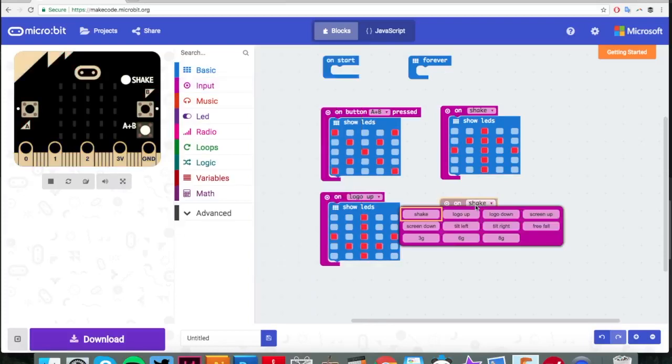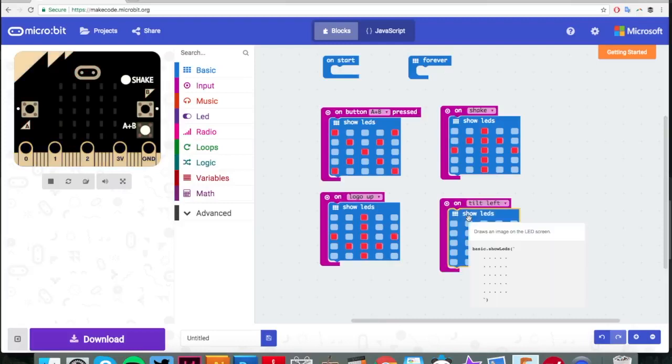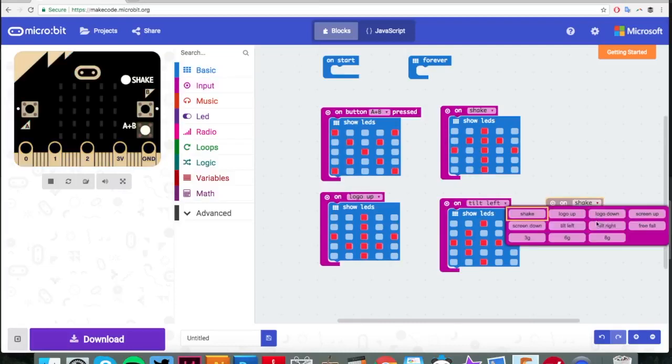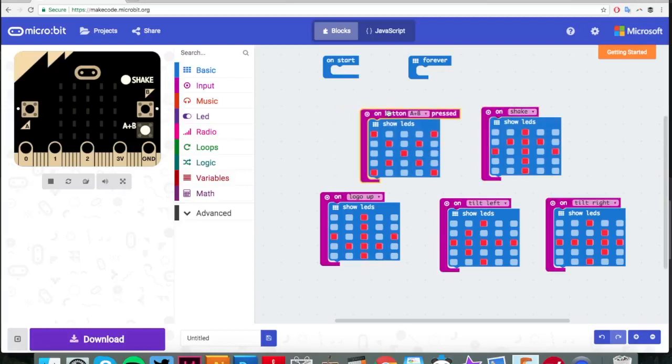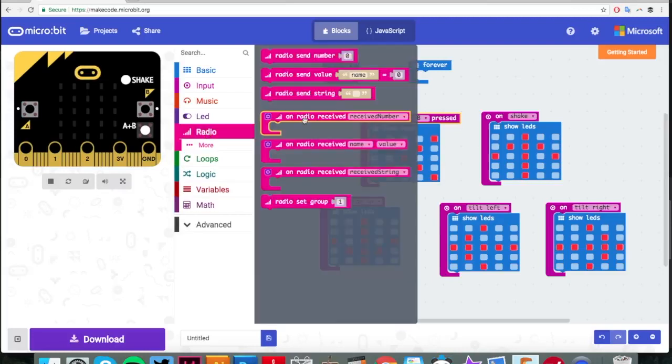Next we've got left, which is tilt left. I'm going to put some LEDs in to signify going left - an arrow going left - but you can put your own animations or different pictures in if you like. And then finally the last input: on tilt right, we're going to do an LED arrow going right. Now obviously these are just showing the LEDs; they aren't actually controlling anything at the moment. They're just pictorial representations of what we're going to make the other micro:bit do on board the unicorn. This is the remote control you're going to hold in your hand, and we're going to send the signal over using radio.